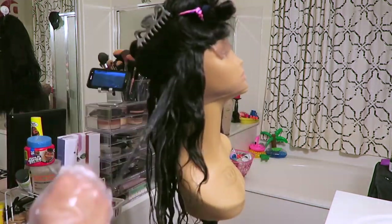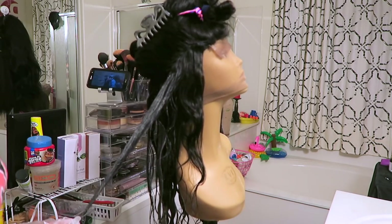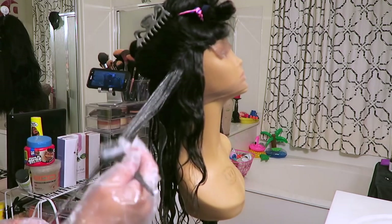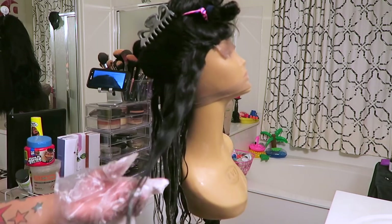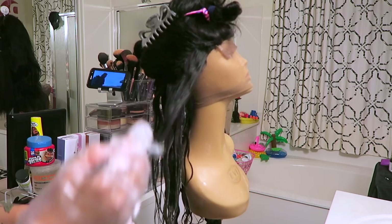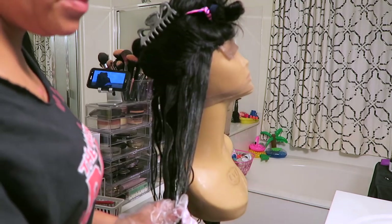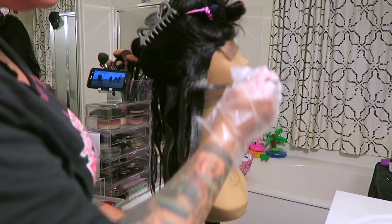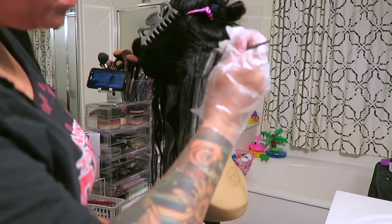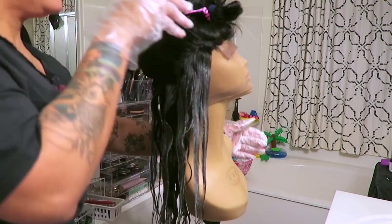I ran a little low on the Dark and Lovely so I just continued with the bleach. I also made the bleach a slightly runnier consistency. When it's a nice runny consistency — not too runny, but not too thick or creamy either, just a little loose — the bleaching powder processes a lot better on the hair and it doesn't get cakey at all. I prefer the mixture to be a little loose.